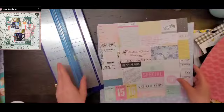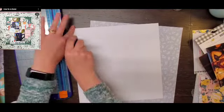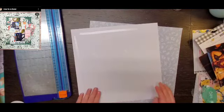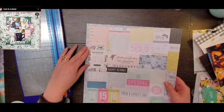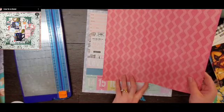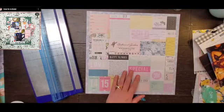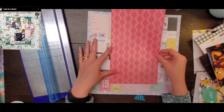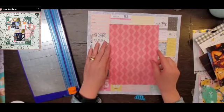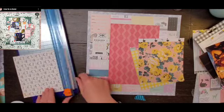I was feeling like I needed to play with some Maggie Holmes. I actually have two of her collections sitting on my desk — Bloom and Gather. I've gone through quite a bit of Bloom, so my original thought was to use Gather on this one, but I ended up going with Bloom. I just went with it.